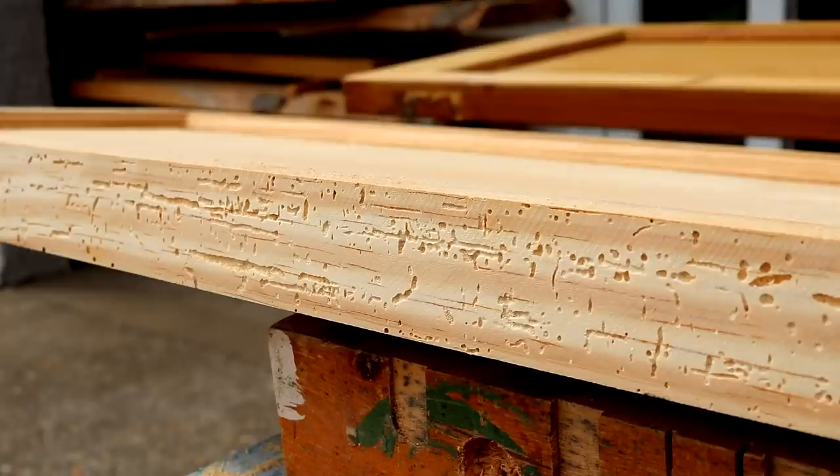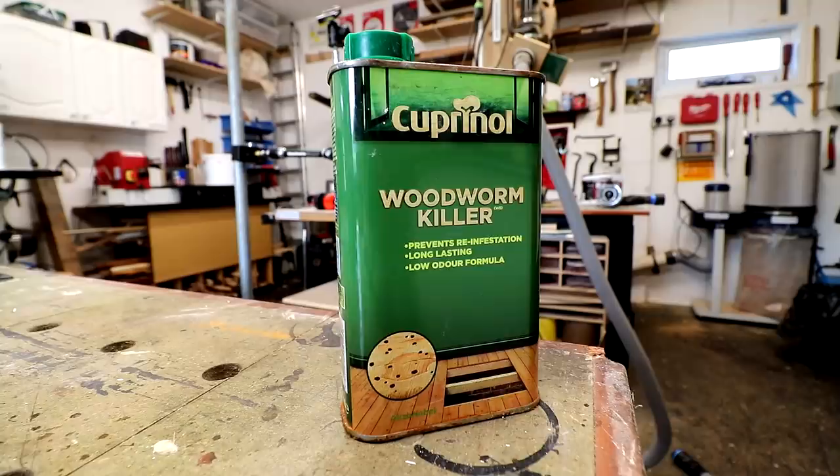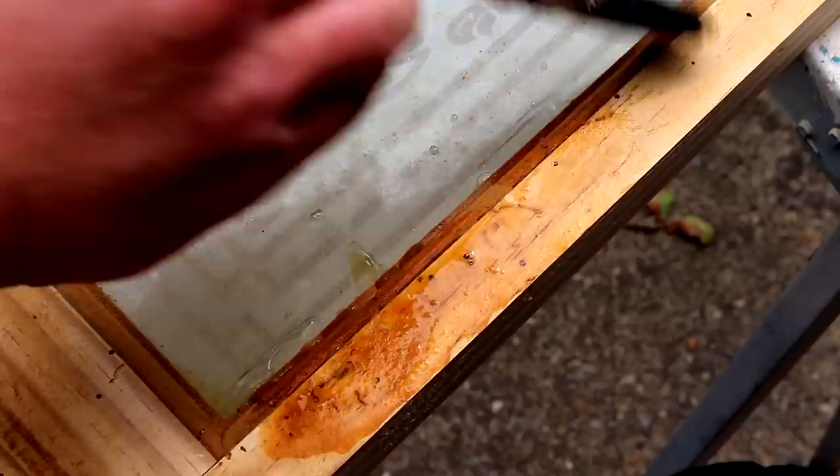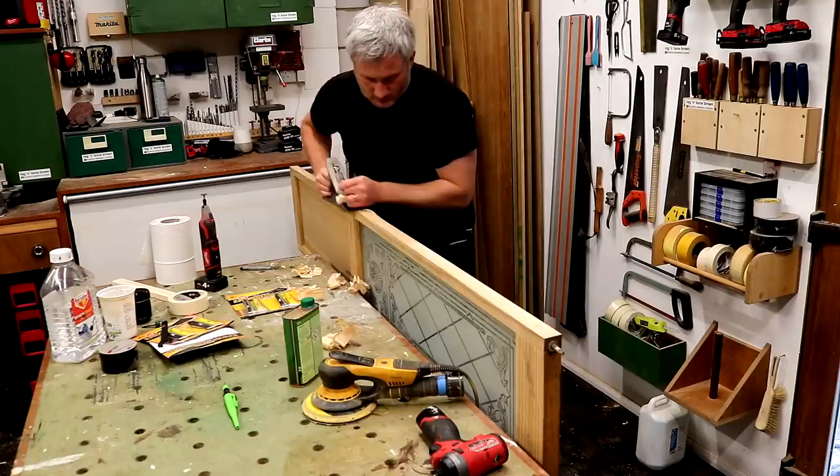Cutting the edges revealed the true extent of some of the woodworm damage. I didn't see any bugs living inside though. I bought some woodworm killer and applied it all over the doors, paying particular attention to the areas where the holes were, and I applied it three times in total, letting it dry in between each coat.